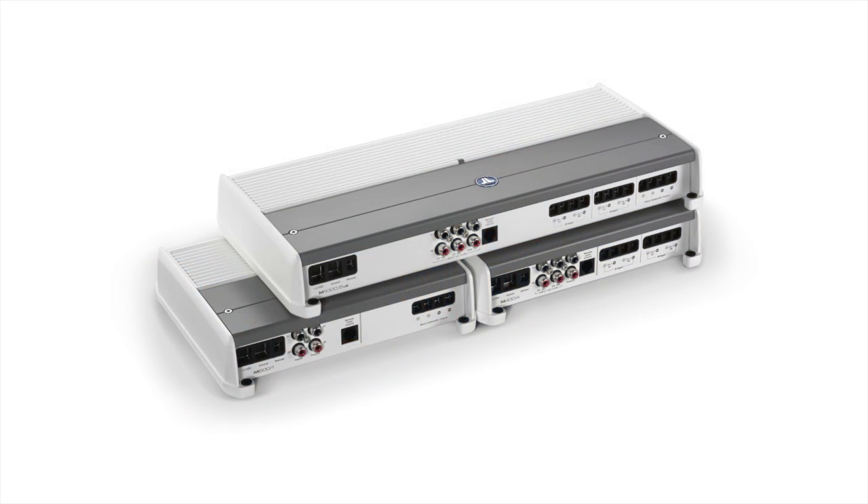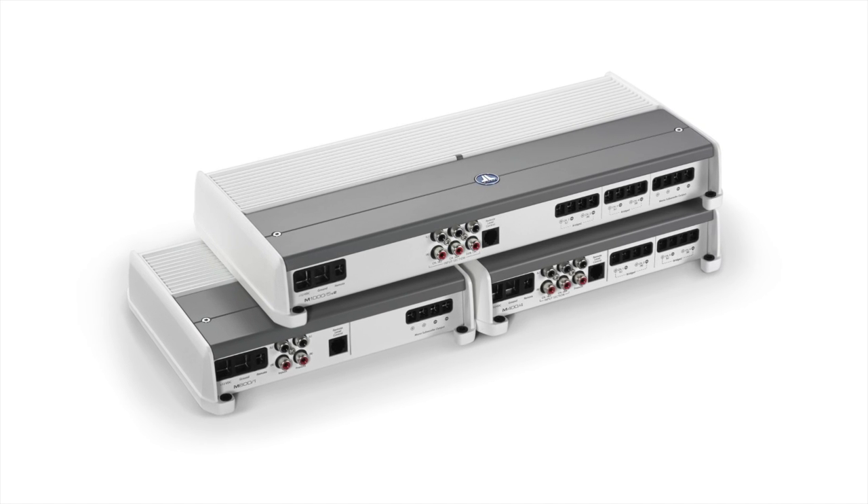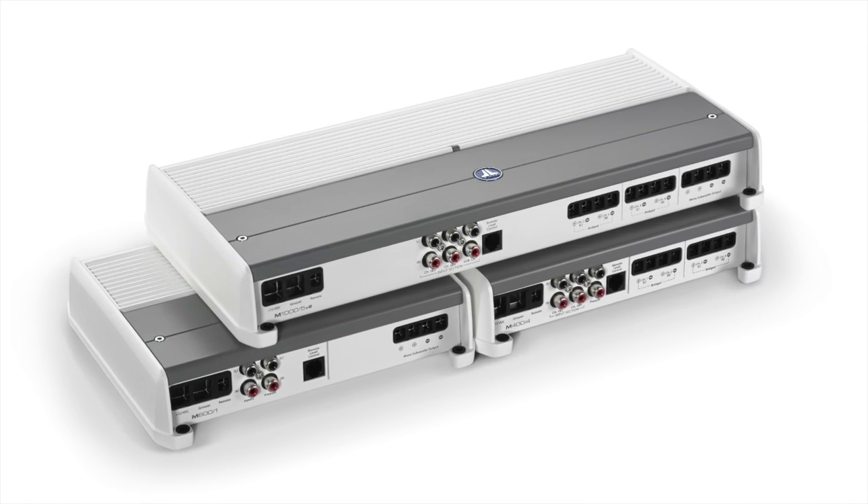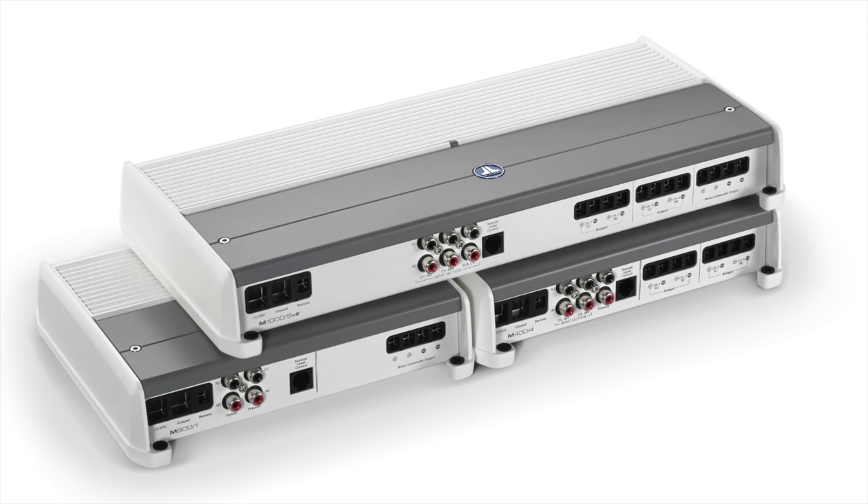What we've done is taken those two amplifiers and combined their functionality into a single chassis that's about 60 millimeters, or about 2½ inches or so, smaller than the two amplifiers separately.